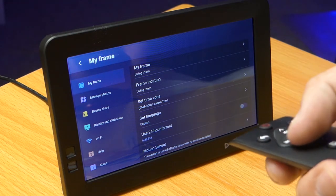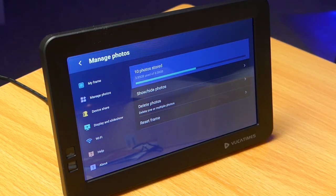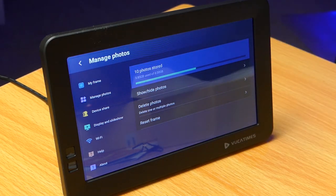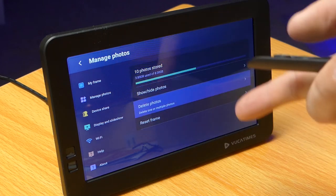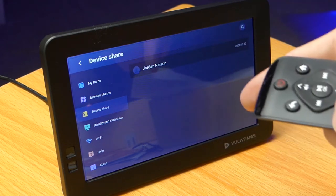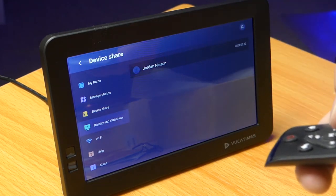Under 'Manage Photos' you can see how many photos you have and how much memory they take up. One thing to note: I can't find a place for an external memory card, and it only has 8 gigabytes of internal space. I'm using high-quality photos, so I'm already using almost half the memory with just 10 photos. That won't do for some people. If you shoot lower quality photos you may be fine, but 8GB is not a lot. You can also delete photos here and completely reset the frame. Under Device Share, that's where you get your number to connect your phone to the frame.